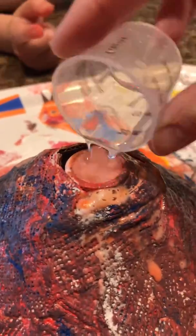That's so cool. It's like bubbly. Look at that. Look at that. That is amazing.